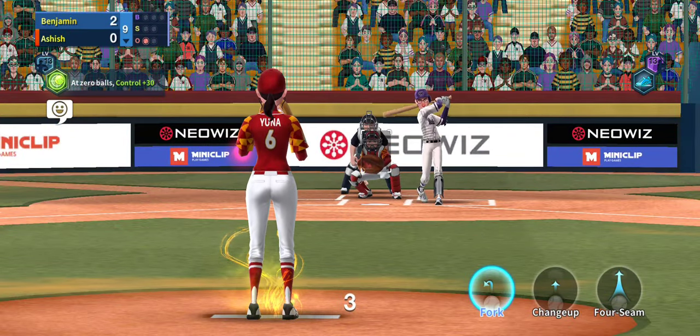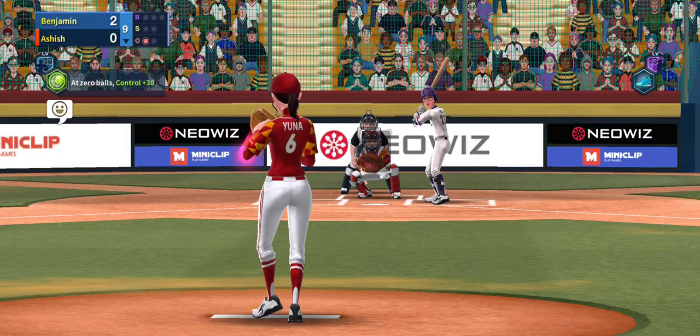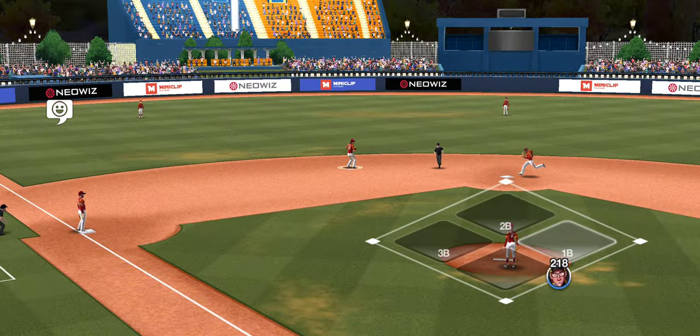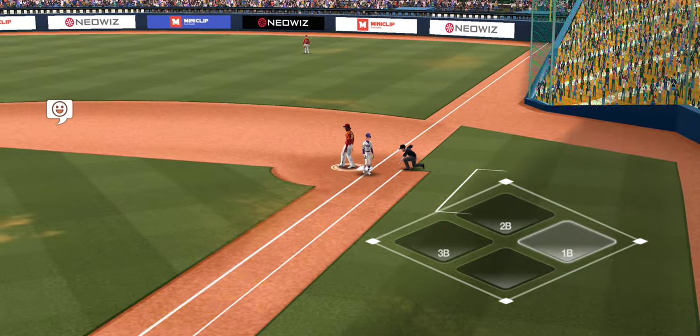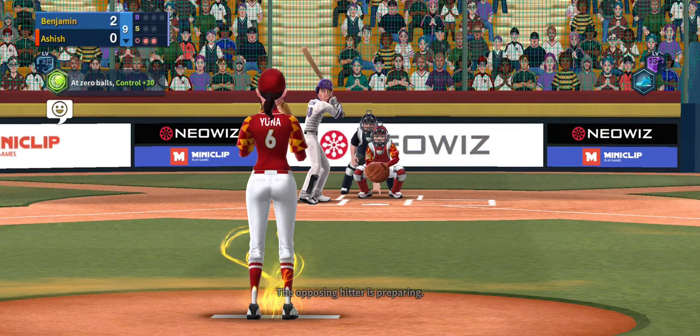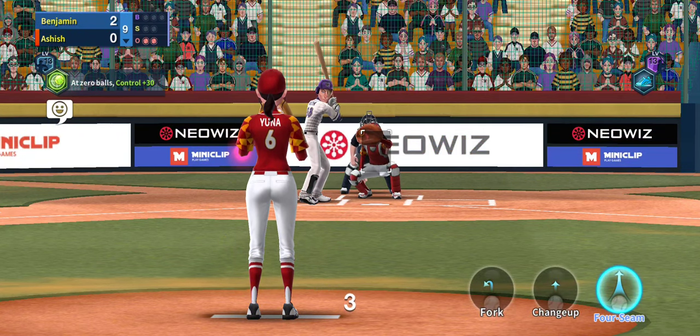If you throw strikes with her, she has a smaller pitching cursor, which is great. And when you pair her up with Jessica, it makes it even smaller. So it's kind of a win with more precise pitching.